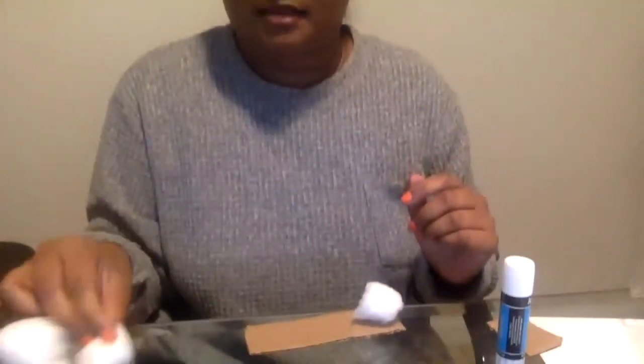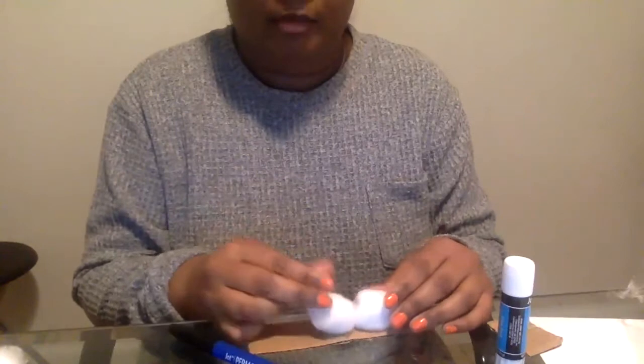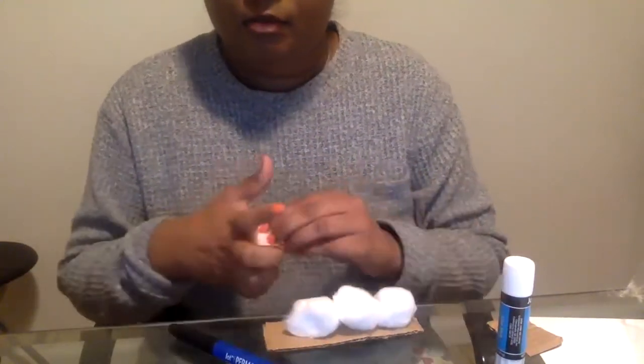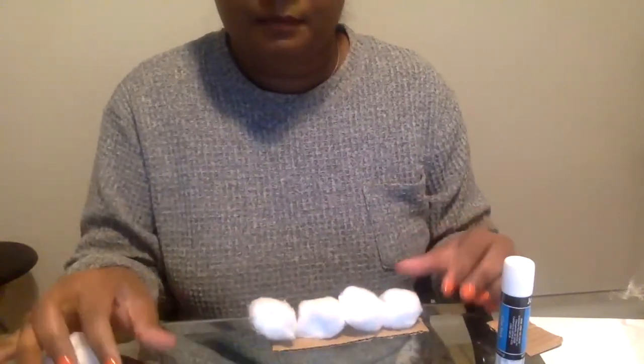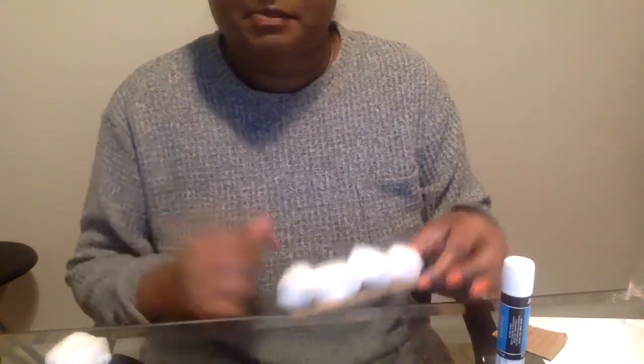I'm just gonna place them onto my cardboard just to see how much of a body it needs and then what I'm gonna use for the face. Here's what I have before I put the glue on.